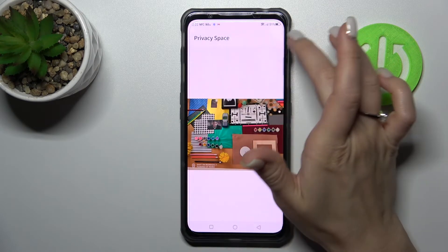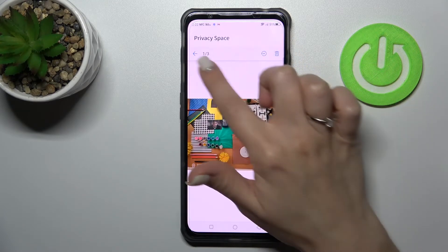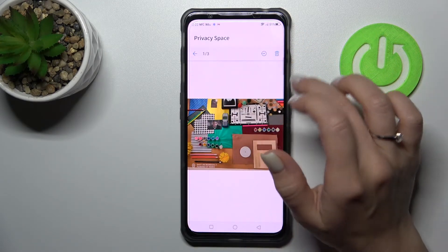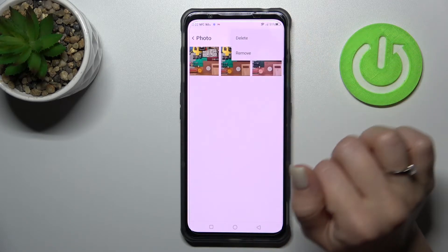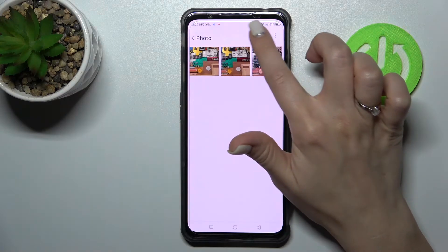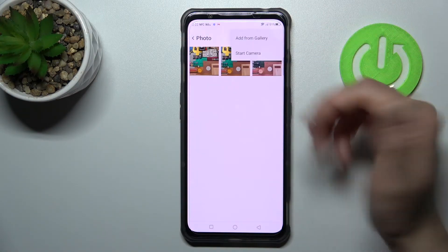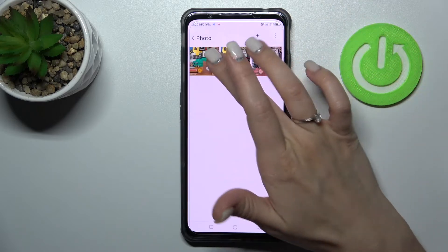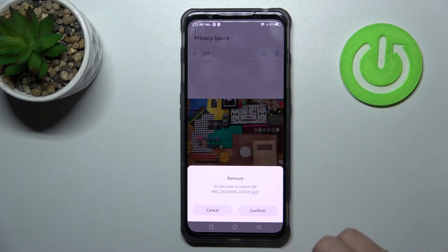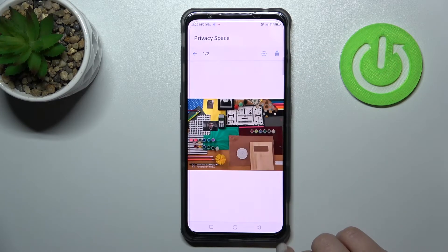If you want to unhide them, just select them or click here on these three dots. You can also add photos from gallery by this method. To unhide, click this icon and tap to confirm.